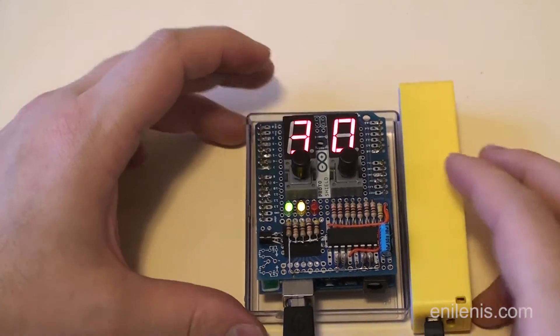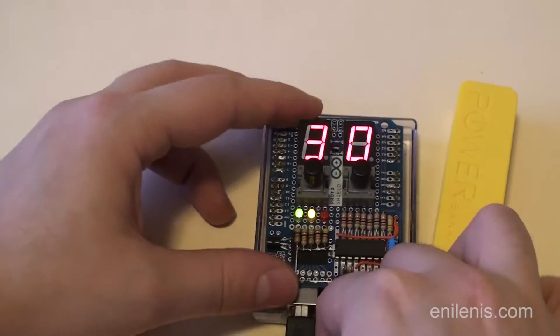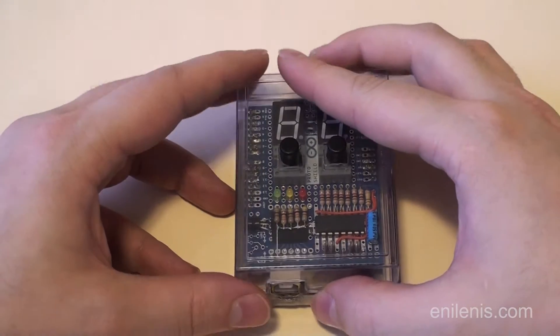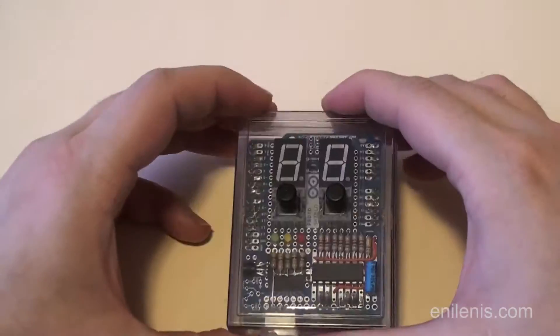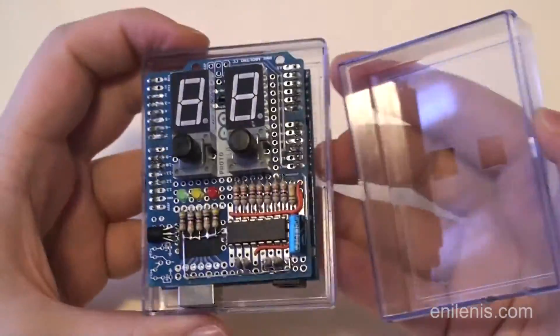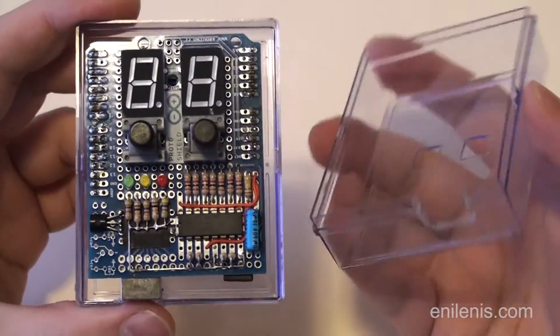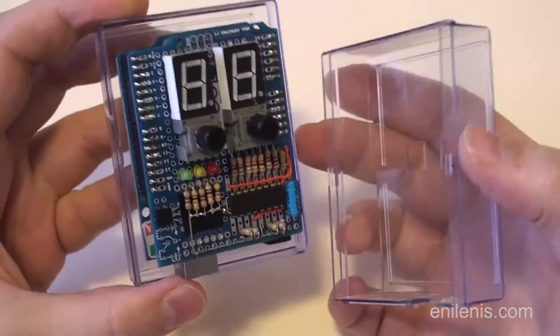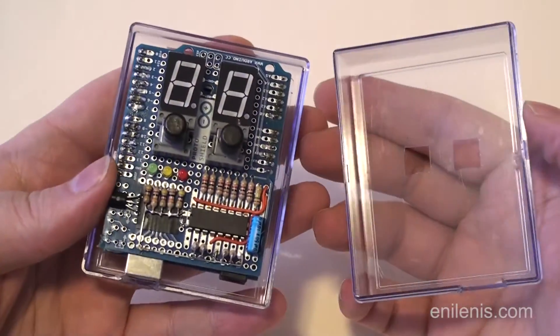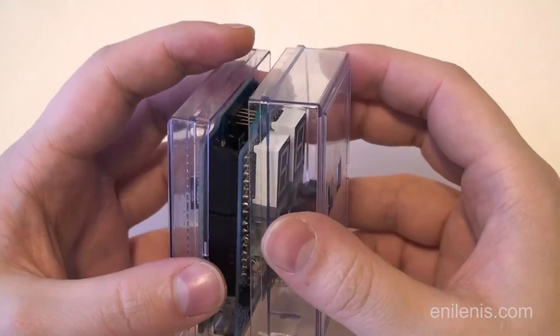I will eventually post the circuit diagram for this thing — check the video description to see if it's there. At the time when I was making this video, I hadn't had a chance to reverse engineer my own design. When I make these things, I improvise and wire them on the fly; I hold the blueprint in my head and typically forget it as soon as the piece is done. I will post the list of parts, the firmware, and the Python script — all the essential bits you would need to figure out how this thing is put together.